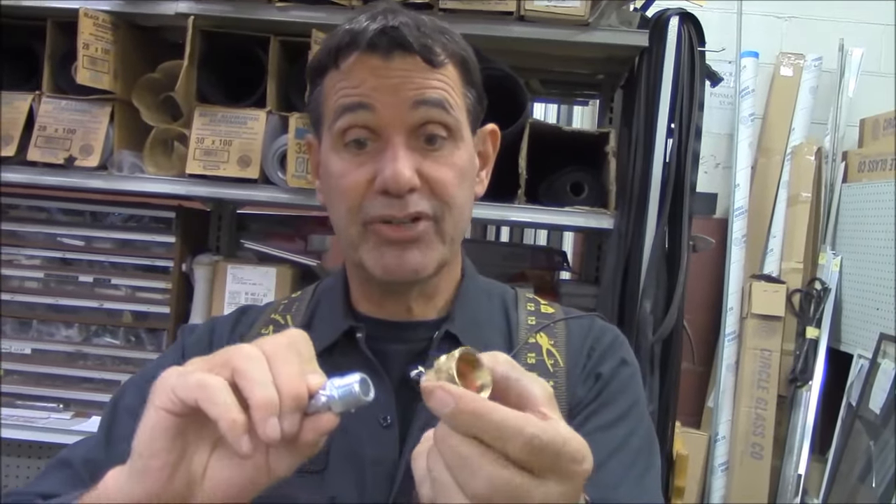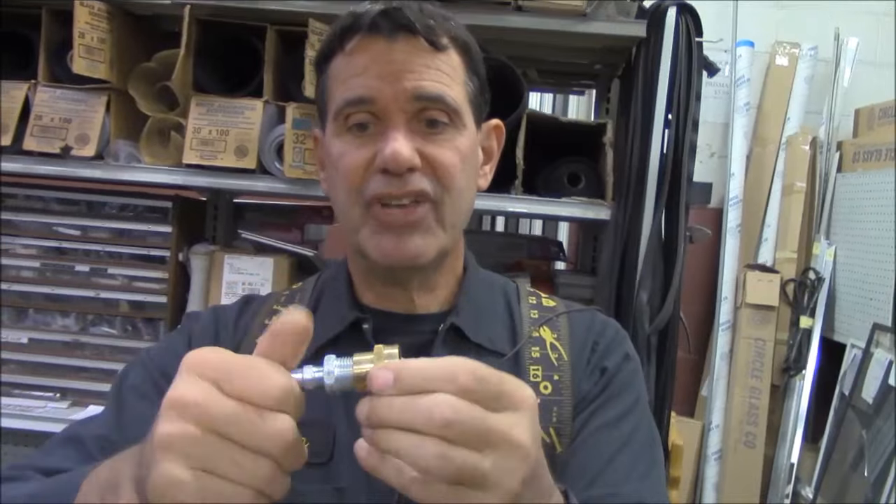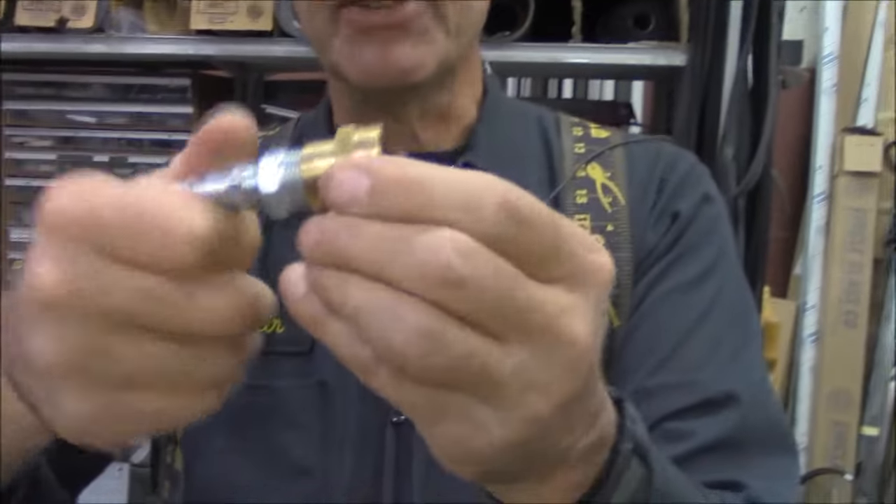Pretty simple thing. Make sure you get a washer in there when you put it on the hose bib. Use some Teflon tape, and we assemble these fittings.